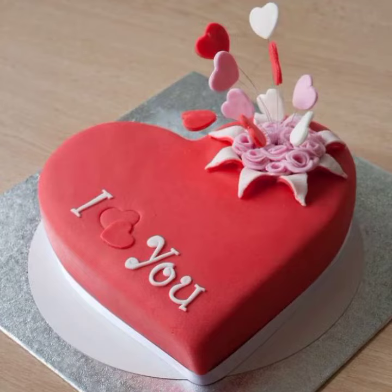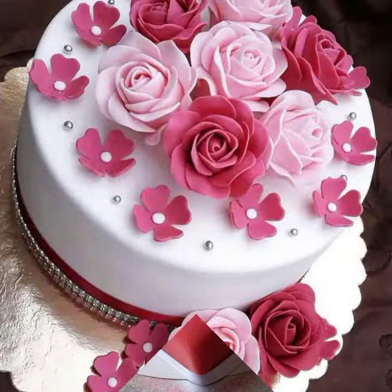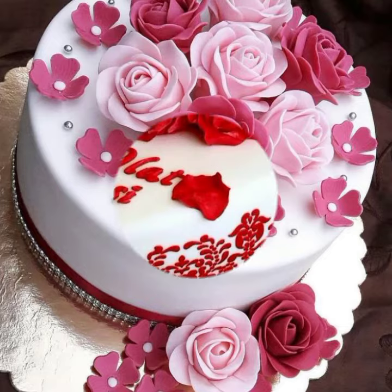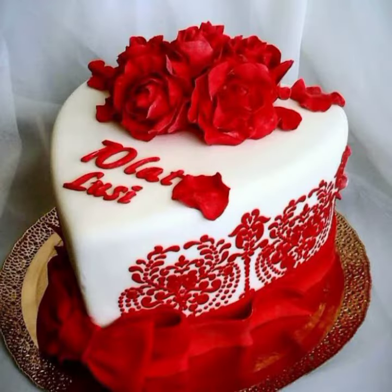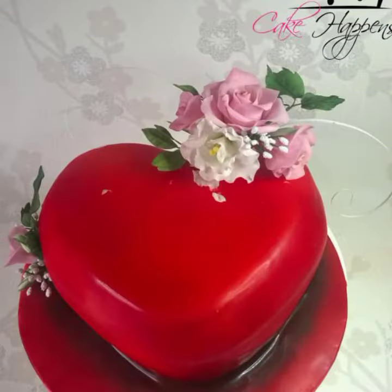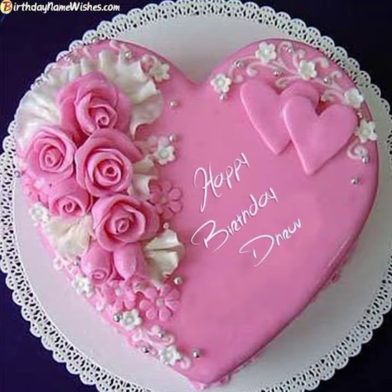Hello everyone, welcome back to my YouTube channel. In today's video I'm going to show you some very easy and beautiful cake designs for the upcoming New Year. These designs are very easy — you can make your homemade cake.